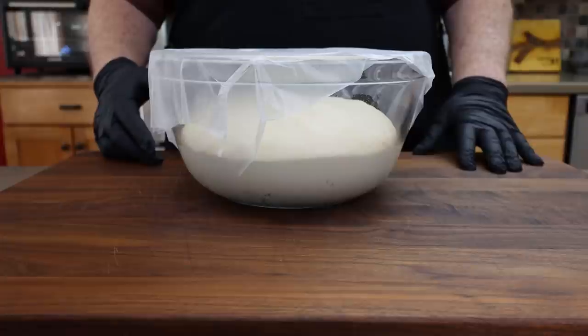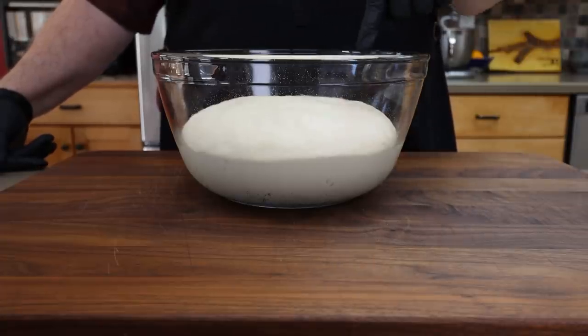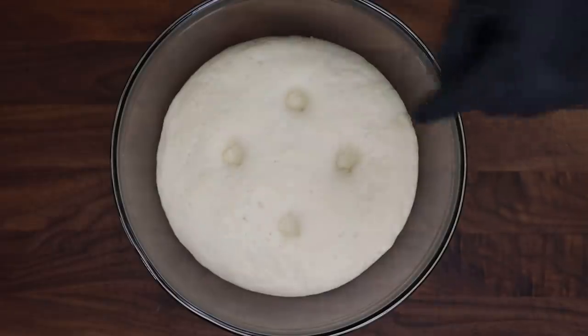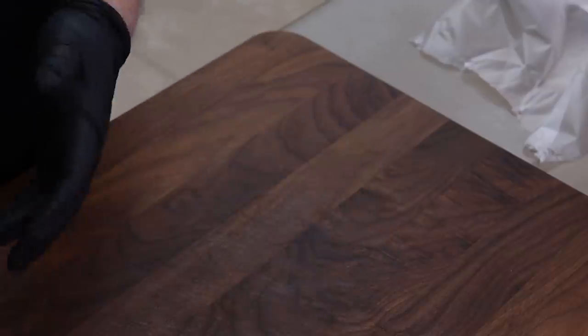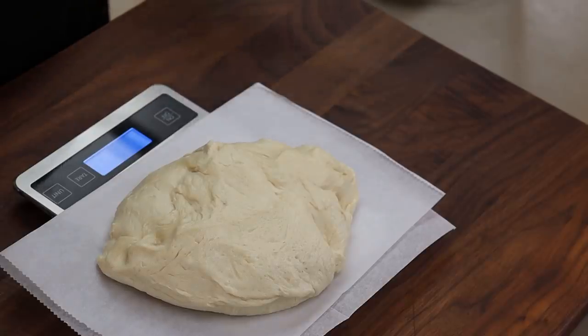Our pizza dough has been rising for about an hour and 15 minutes. I think we've got a pretty good rise — yeah, it rose beautifully. Very gassy, and that's what you want. We're going to take this out, knock it down a little bit, and divide it into three pieces — that'll make three good-sized pizzas. I'm only going to use one tomorrow. We have 669 grams, so I want to go about 220 each, which gives me three roughly equal pieces.